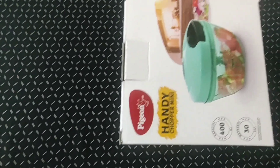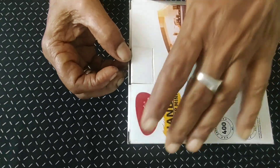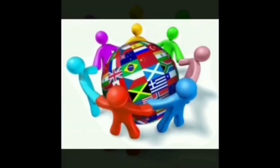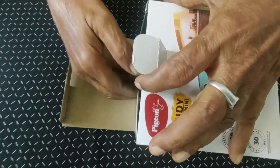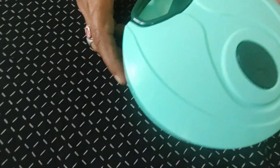Now I'm going to show you how to open this product. Here is the product.